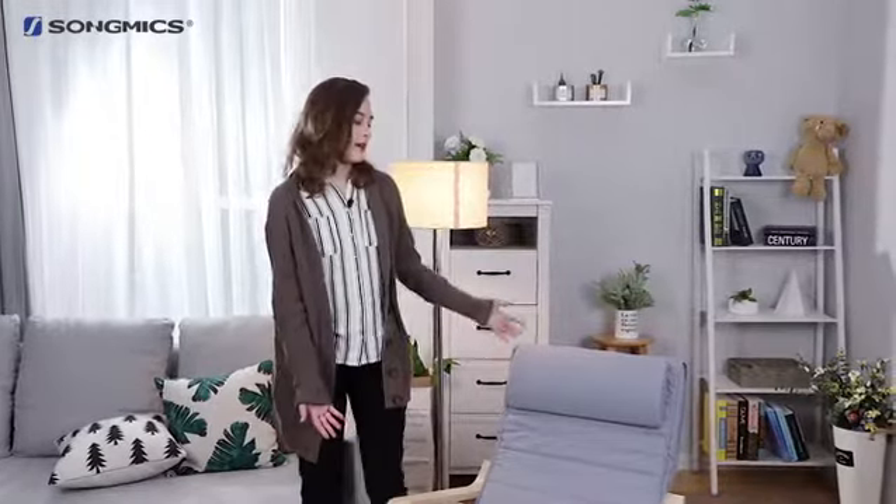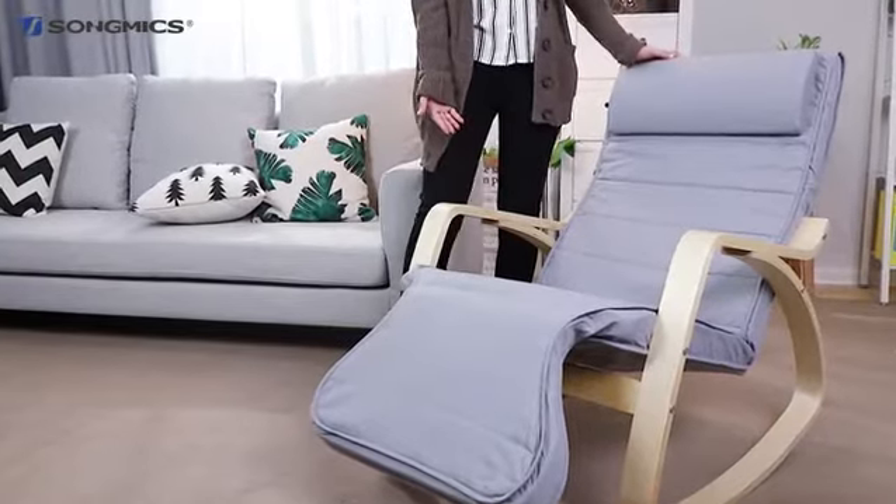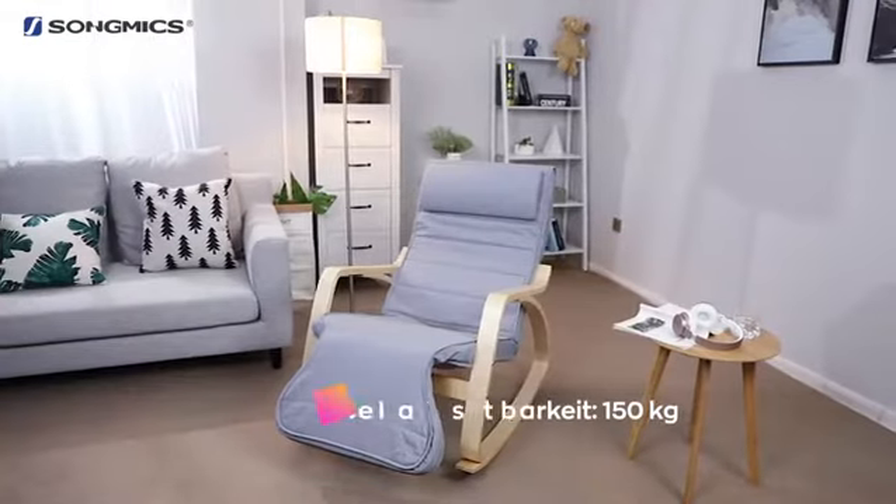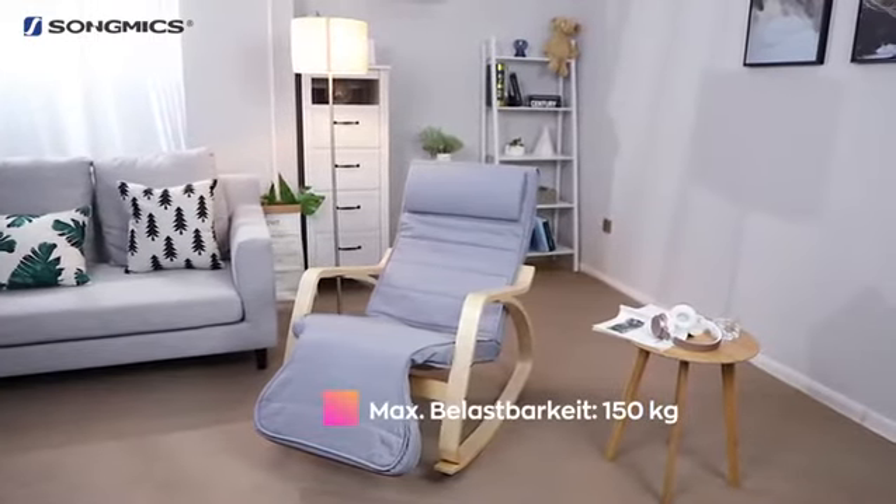Hello everyone. I'm Dana from America and I believe that everyone wants to be more relaxed when they're at home. I'd like to recommend a cozy song mix rocking chair to help you comfortably enjoy your leisure time, whether you're reading, watching TV, or taking care of a baby at home.